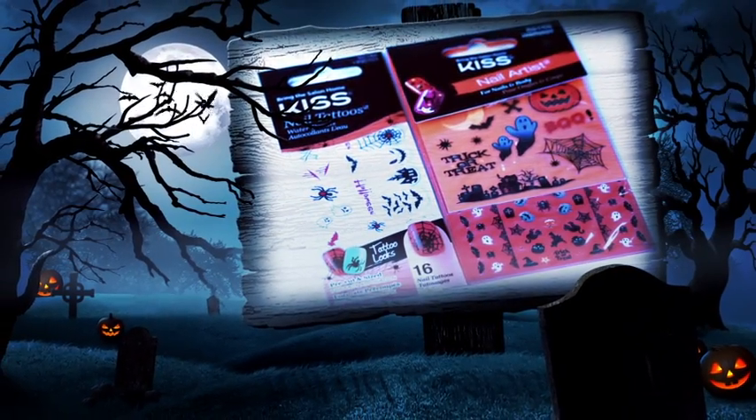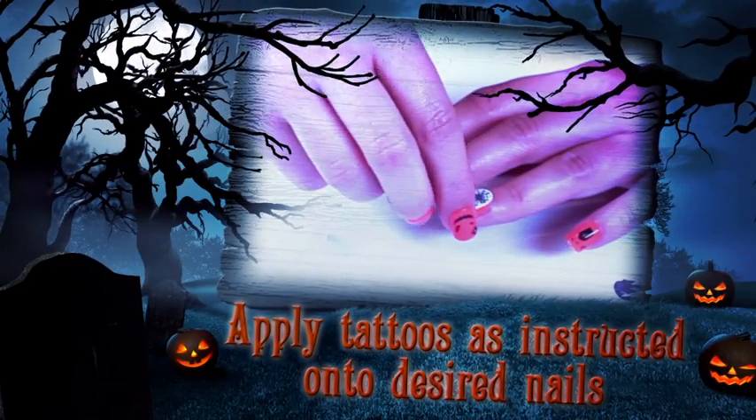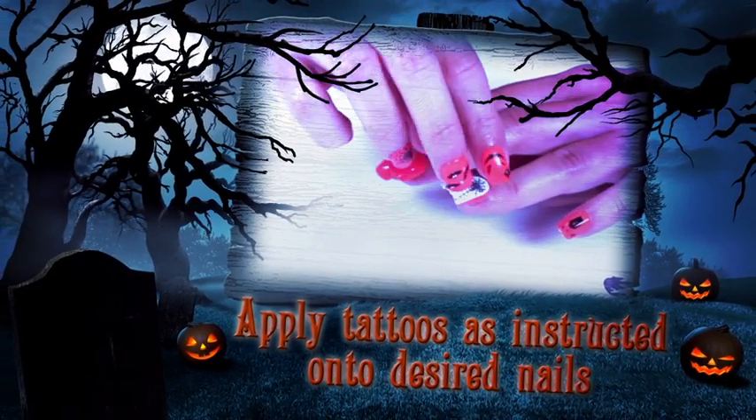Start by applying your Halloween tattoo to your desired nail. I'm using Impress Press On Manicure as my base. Apply tattoos as instructed onto desired nails.